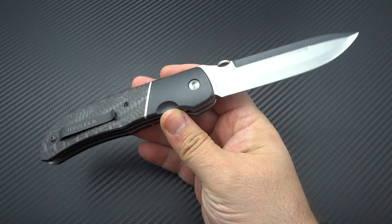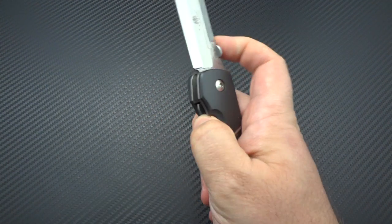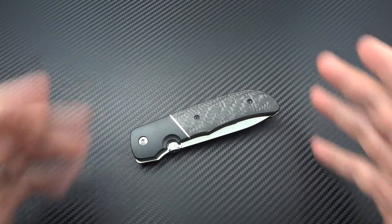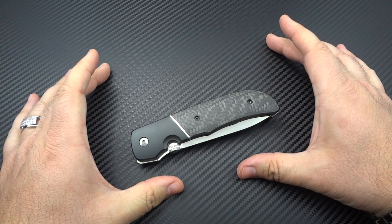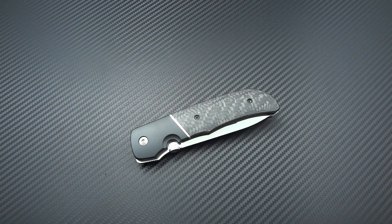You'll hear people say quite often that he is the man that wrote the book on the tactical folder. Well, that's actually a very literal statement - he actually did write the book on the tactical folding knife. As a matter of fact, he created the genre himself and coined the phrase as well. What he wanted to do was make a knife that could be carried discreetly and used for tactical operations, so he created a model called the ATCF - the Advanced Technology Combat Folder - with bead blasted titanium bolsters and black micarta scales. And that's when he coined that term. He wrote the book literally called 'The Tactical Folding Knife,' which has influenced pretty much every major knife maker you can think of.